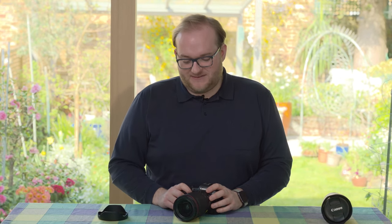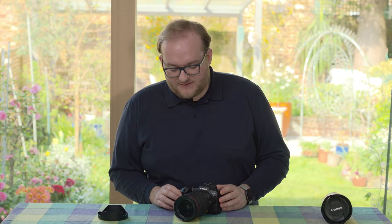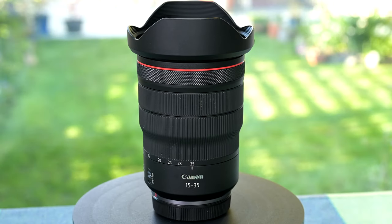Hello and welcome to Hamer Reviews. My name is Christopher Hamer and today I'm reviewing the Canon RF 15-35 f/2.8 L IS USM lens. I've been using it in combination with the R5 and the rest of the Holy Trinity as well as some of the other lenses that Canon has made available, and it has been a really enjoyable lens to use.